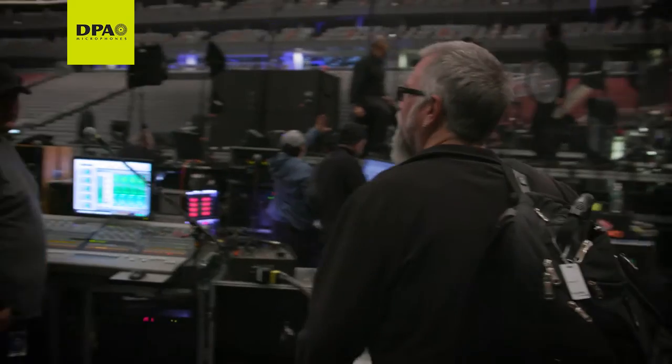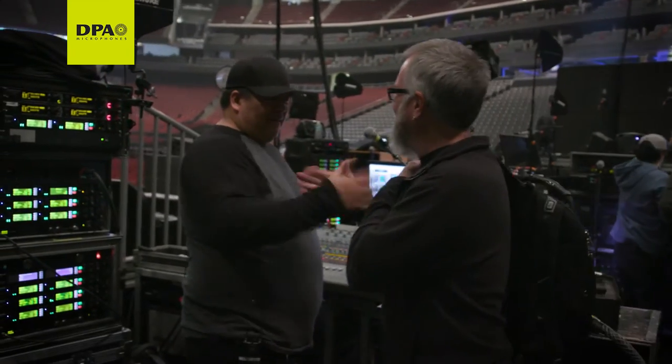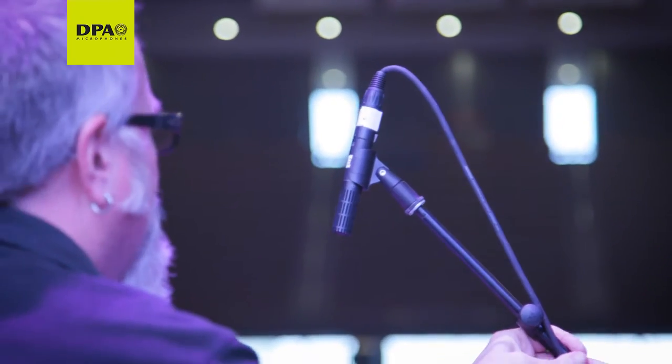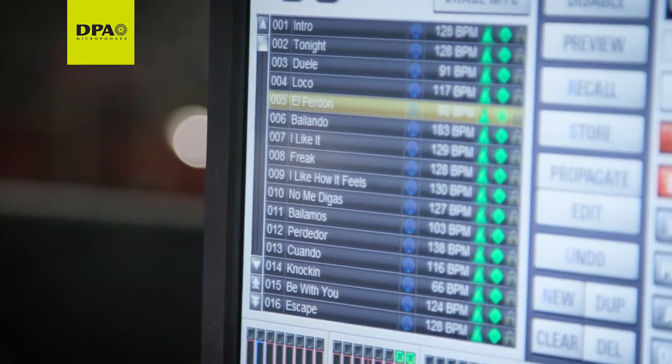I got into this business by default. I was a musician for about 20 years and finally decided I wanted to pay a few more bills than just get by. So I took a gig as a tour manager, front of house engineer, said yes to everything, figured it out along the way. Here I am standing today, mixing Enrique.